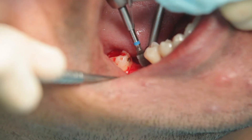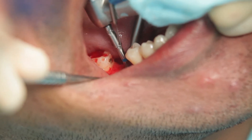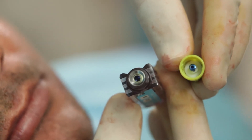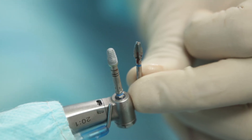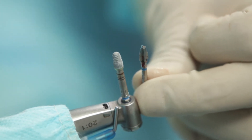This is my final drill now, and I will make sure I just stop as I reach the 8 mm mark. I have now picked up my Biodenta implant, which is a 4.1 by 8 mm, and I will carry it to the osteotomy site. You can see that the shape of the implant and the drill is similar, giving it a cone-in-cone configuration.